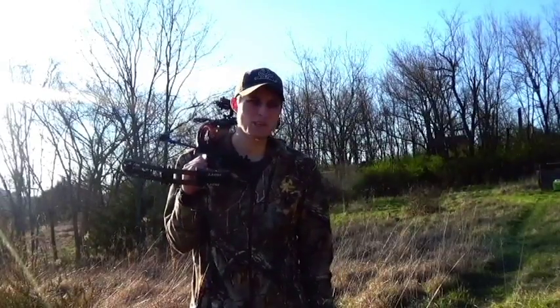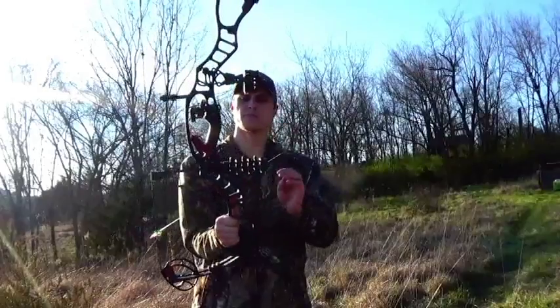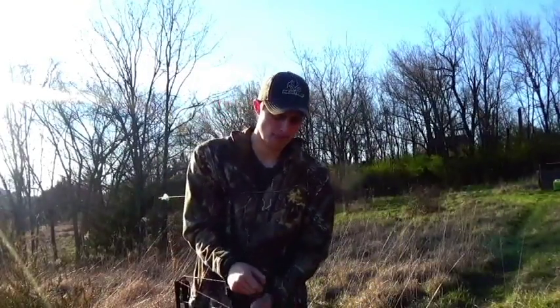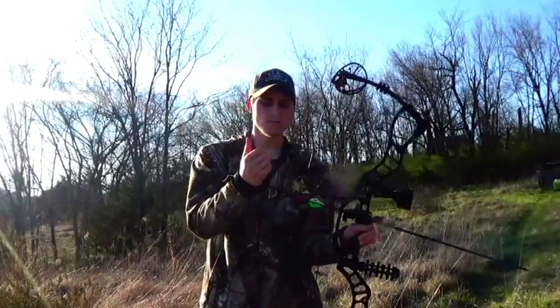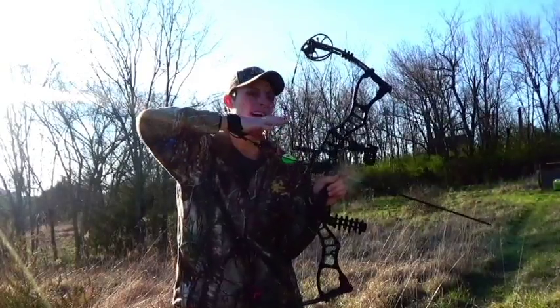So we're at the range, at 30 yards right now. We just decided to go ahead and set everything up. I'm going to take a few shots at 30, then move back to 40 and take a couple shots and give you a couple tips. So the first tip I've got for you guys is to always keep the same anchor point. Anchor point is the position that your hand is connected to your face at full draw.